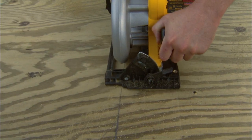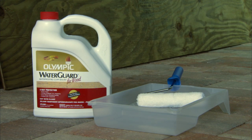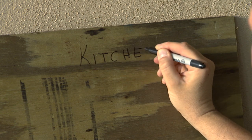Once you have your plywood, cut it according to your measurements. If you're not using rot-resistant wood, before you install the panel, apply a water sealer. This is also the right time to label each piece for future use.